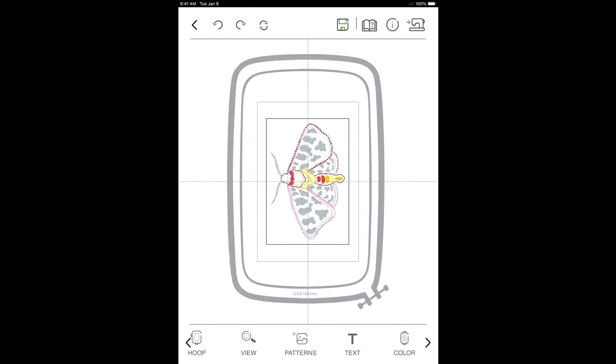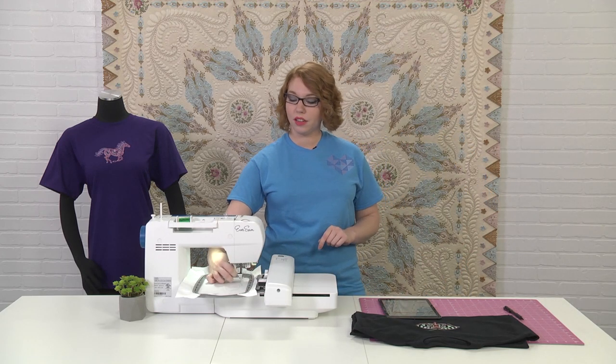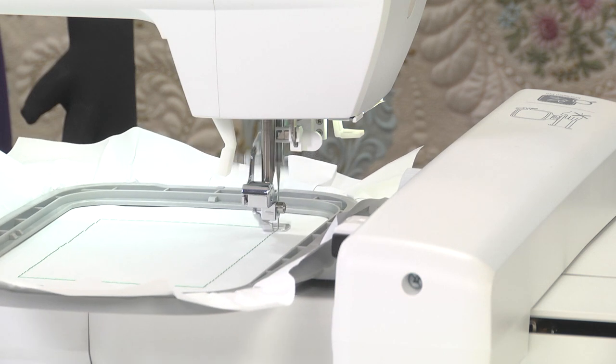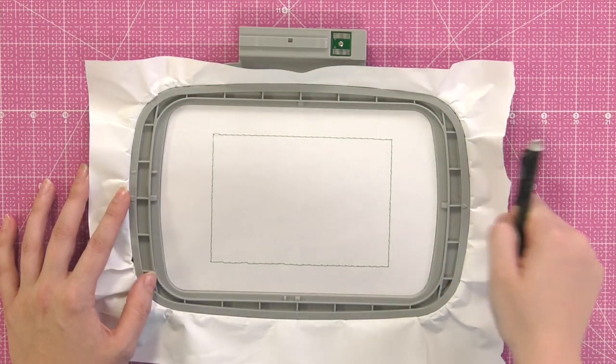From there, it's already the size I want, so I'm going to make sure that the basting stitch is on. With that all set, I'm ready to send it to my machine and start the basting stitch. With the basting stitch all done, I'm going to draw around the inside of the hoop with a pencil, then take that out of the hoop, cut out around that marking, and that will complete my placement guide.